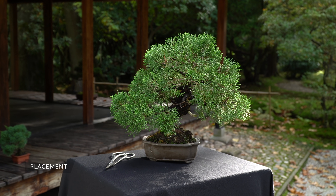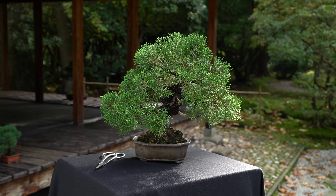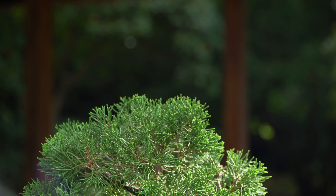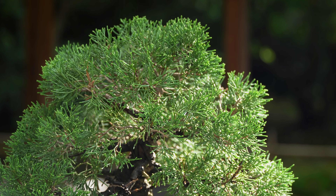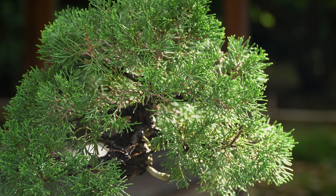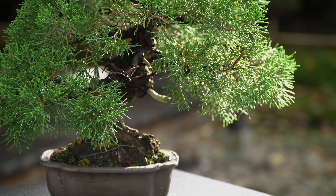So how do you care for your juniper bonsai? The juniper is a coniferous tree species, which means it needs to be placed outdoors year-round. It prefers a sunny position. The juniper is frost-hardy, but should be protected from strong frosts of around 15 degrees Fahrenheit, or minus 10 degrees Celsius.